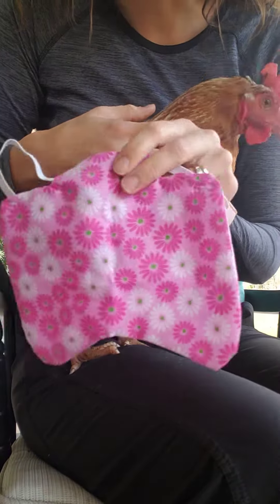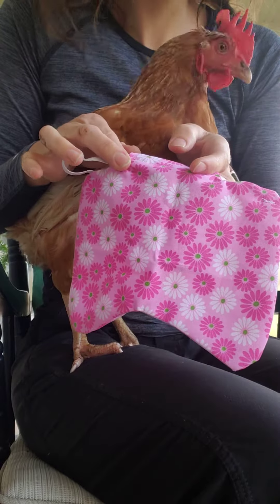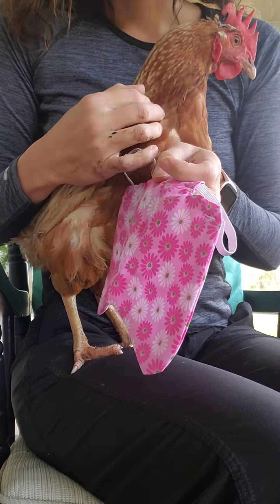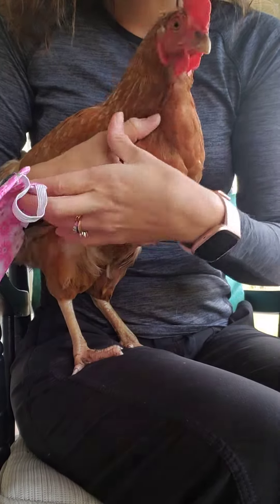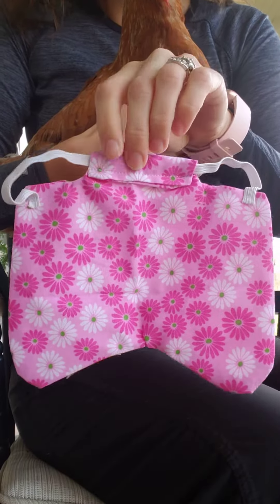Today I'm putting on hen saddles for all my chickens. Yes, Waddles, you want to say hello? Because my rooster started jumping them, and this one got injured because of it. So I made these hen saddles, and we're going to put it on.